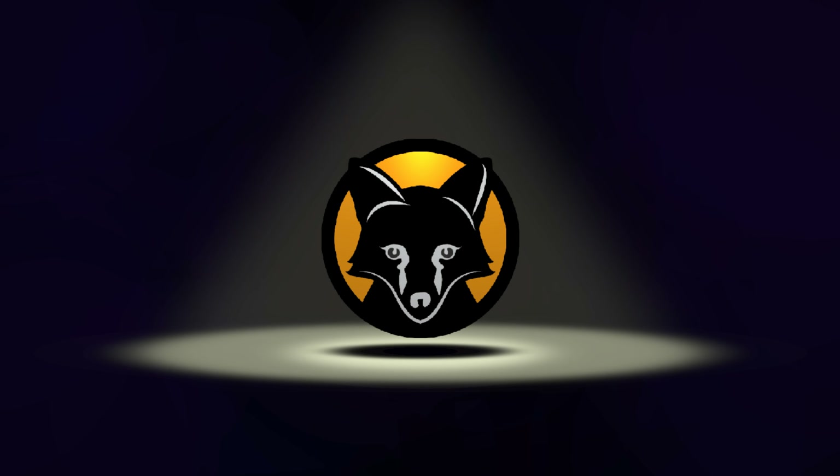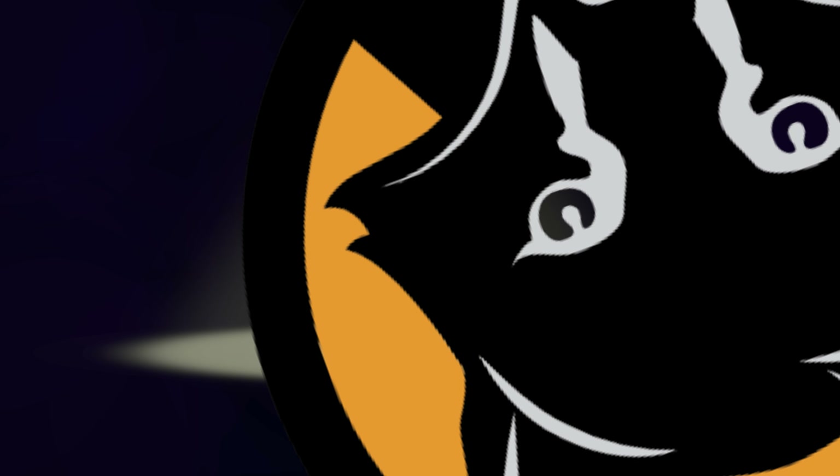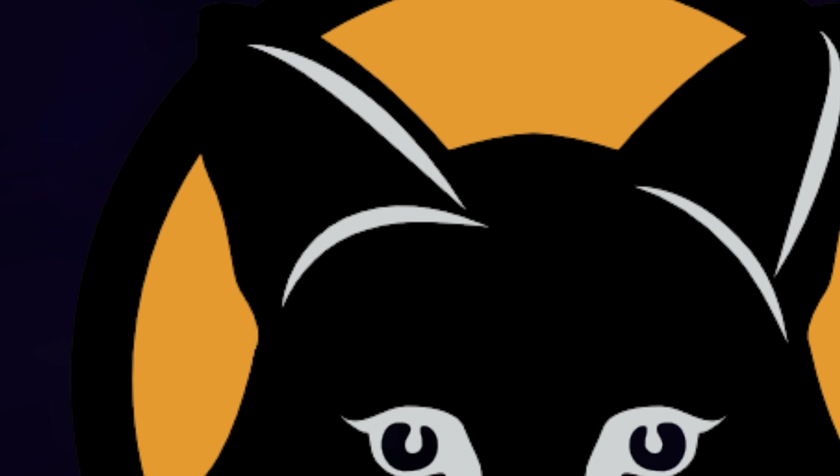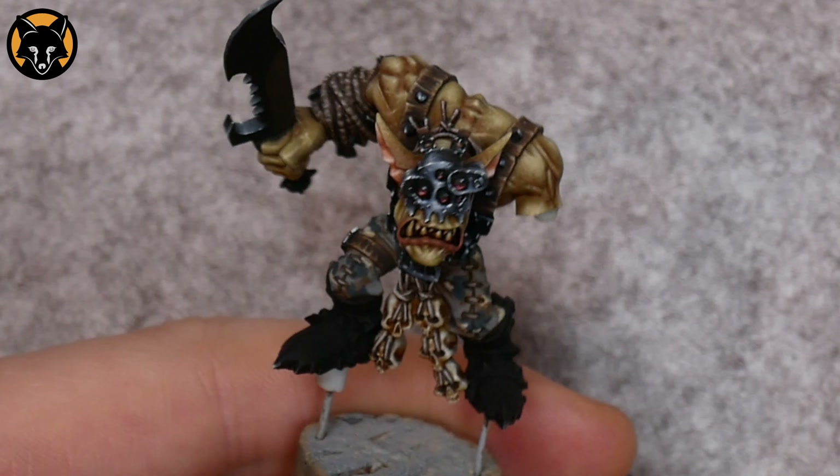Because of the slight wet look that this gives, it would work really well for things like rotting flesh, or boils on an Argo model, or even mud on a base. I'm sure you'd be able to come up with many different situations where you'd be able to apply this idea.